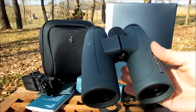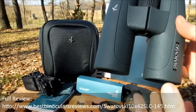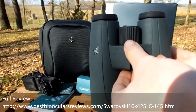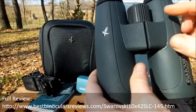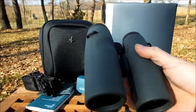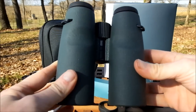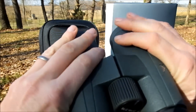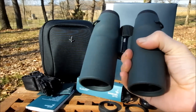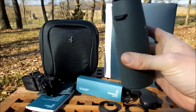The SLC binocular itself has a fairly standard roof prism design in that the ocular lenses line up in a straight line with the objective lenses. A slight difference is that they have a single bridge at the top which is quite thin and located much closer to the eyepieces than the objective lenses. This leaves quite a lot of the bottom of the barrel exposed, so there's plenty to hold onto when using or carrying them single-handed - a lot of surface area for a nice secure grip if you're not using a neck strap.